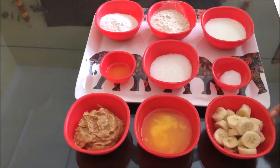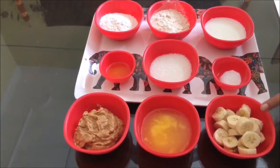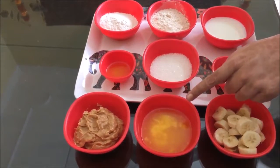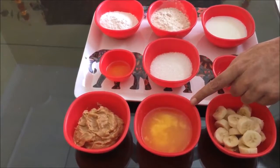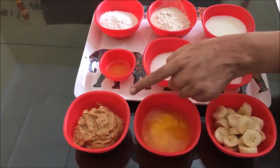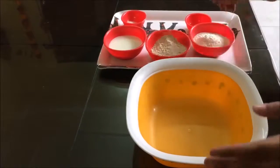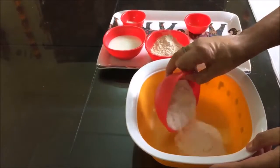We need some bananas, almond milk, and 1.5 cups of peanut butter. Also 1 cup of dough and 1 cup of milk.